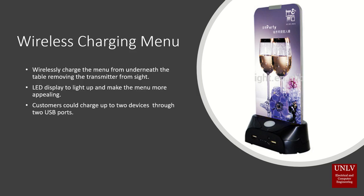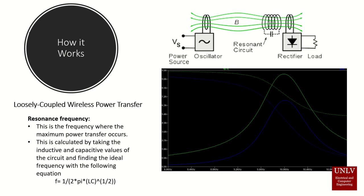This wireless menu would be able to keep charging the customer's devices when lifted off the table due to an integrated battery. The main concept behind our wireless menu is known as loosely coupled wireless power transfer, which relies on the resonant frequency of a circuit.